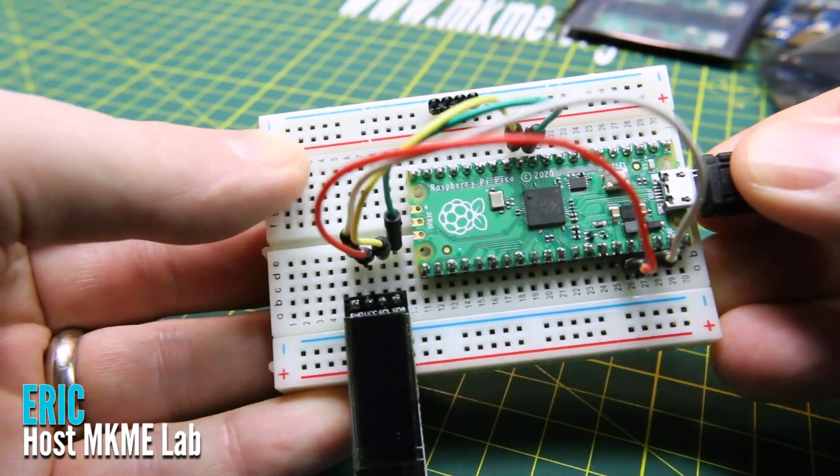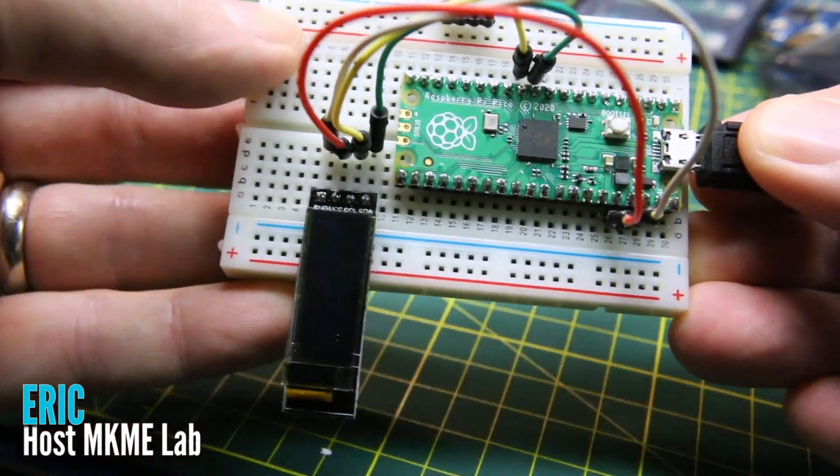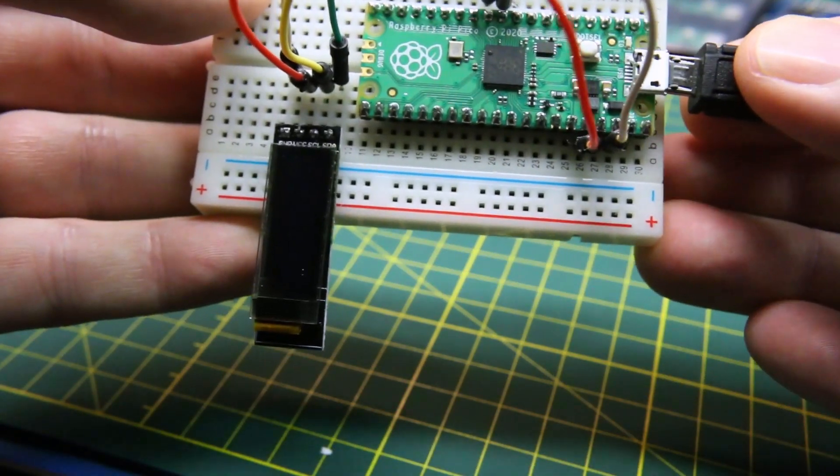So if you're like me and managed to brick your Raspberry Pi Pico, I'll show you an easy way to get it back going again.